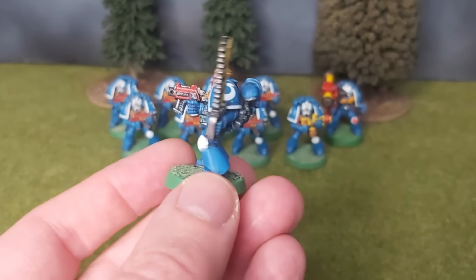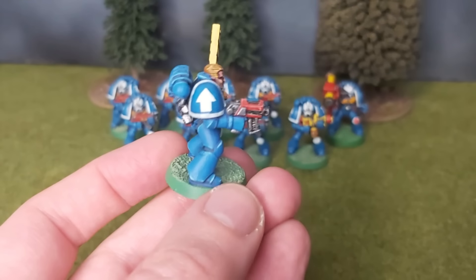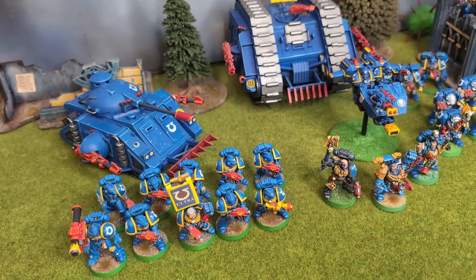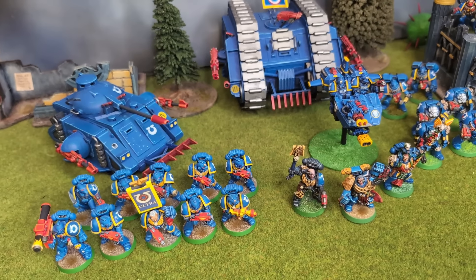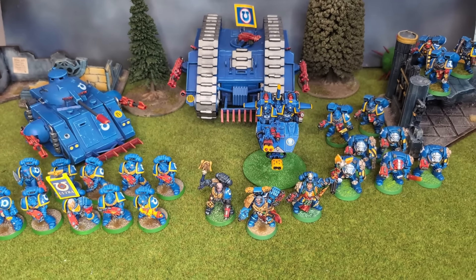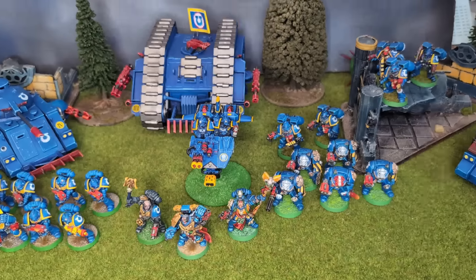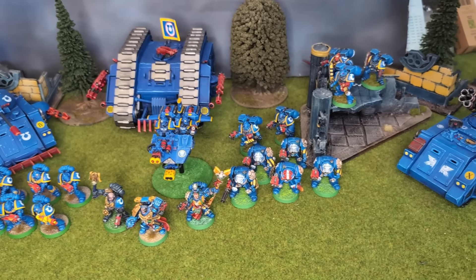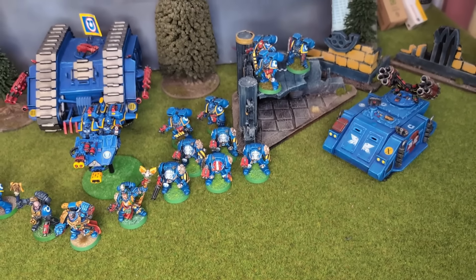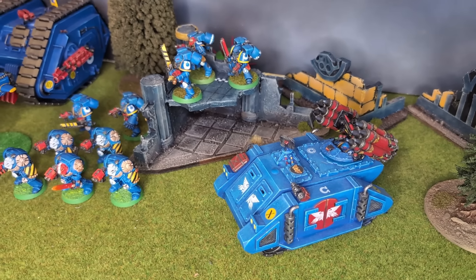I already have one of these painted up — a first company veteran from the Ultramarines chapter — but I wanted to try something a bit different for this video. Most of my paint jobs tend to lean towards the 90s style, to the best of my ability anyway. I am no Will aka Goblin Green, but we can paint our miniatures however we want. They don't have to be heavy metal wannabes, so I'm going to try something a bit more grimdark this time, whilst also aiming for a simple scheme I could paint in one evening, or maybe two.